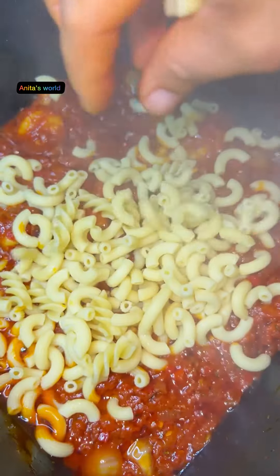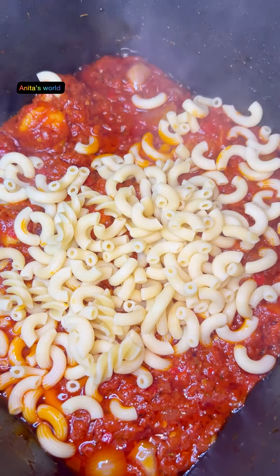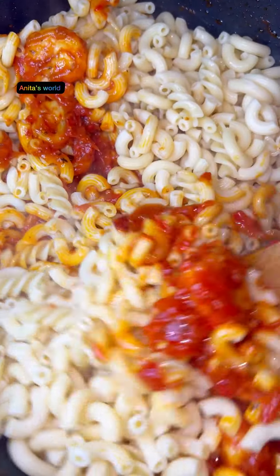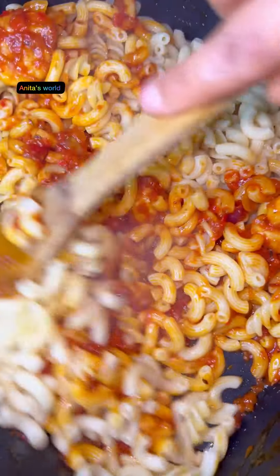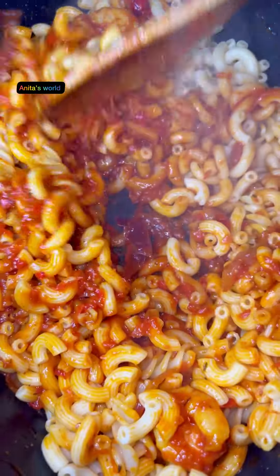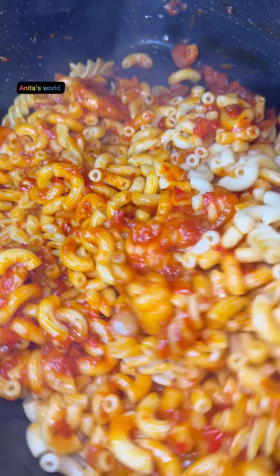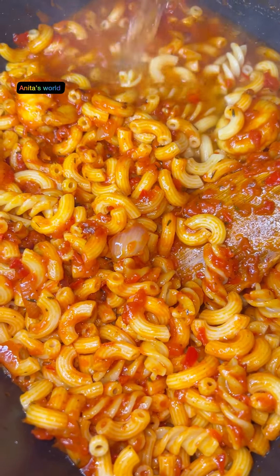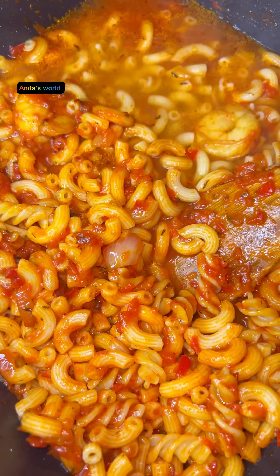I'll stir everything together. At this point, the oil should come up. Then I'll pour in my macaroni and combine and mix everything together. The next step is to add a little water — I added just a little and then I'll check it.